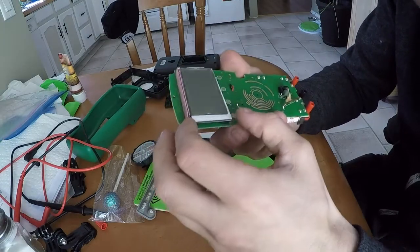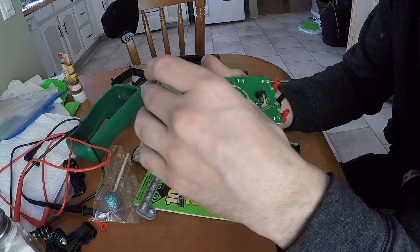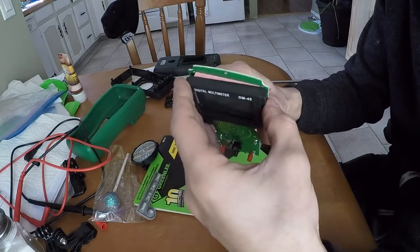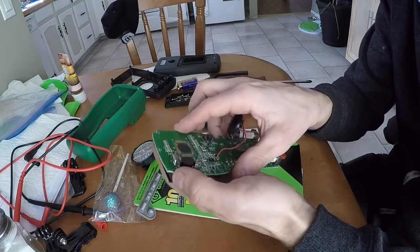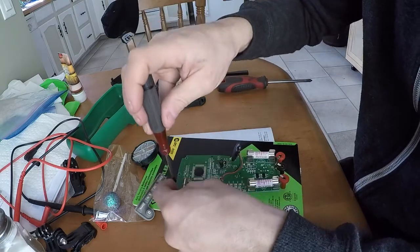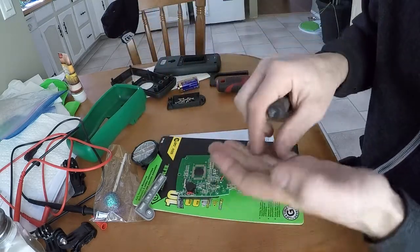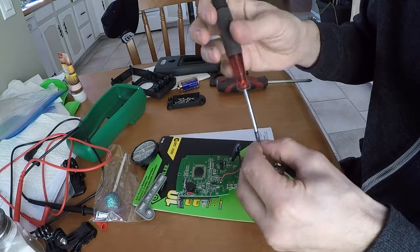Not much else we can do in here. This is actually held on with a few screws from the back side — four screws hold that on. I should ask you guys to leave your opinion in the comments: when you watch videos like this, do you care to see the guy turning screws, or do you just want to see it when it's apart?